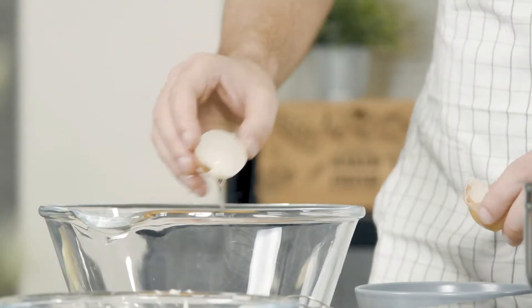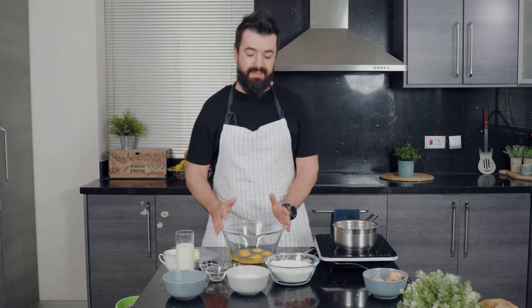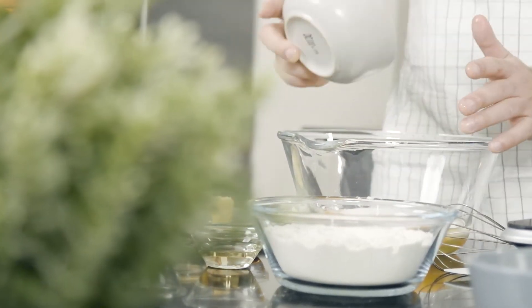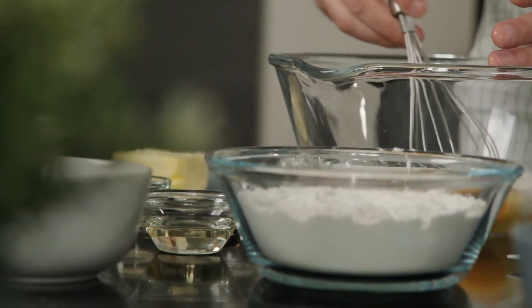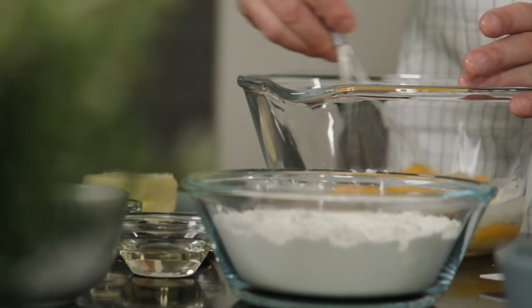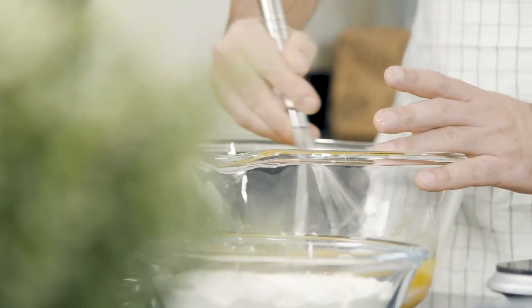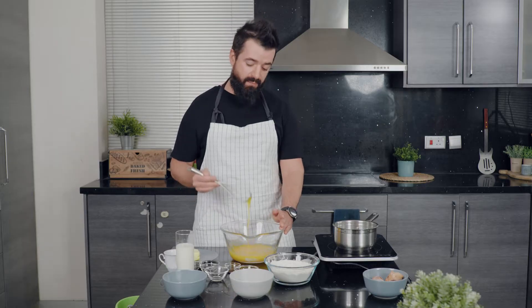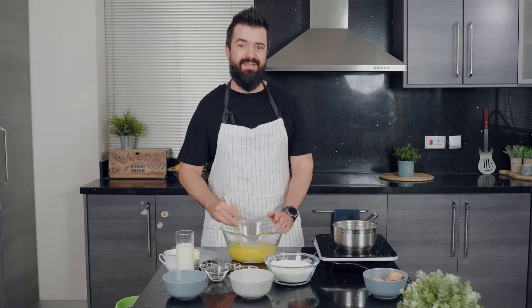So that's ready. Into our eggs I'm going to add the sugar. As always, the ingredients and exact amounts are in the description, and if you want a printable version just visit the blog — there's a link. We have to whisk this until everything is nice and creamy, white, and fluffy, and with a hand whisk that can take a little bit of time, but if you have a hand mixer or a stand mixer, of course use those.